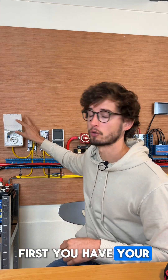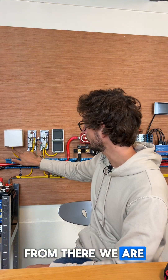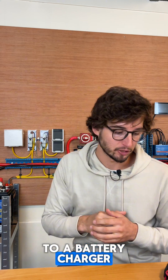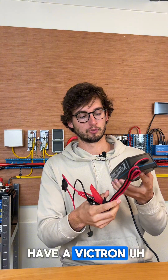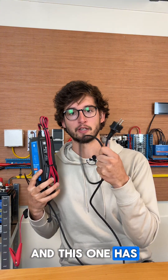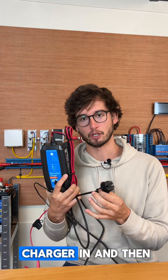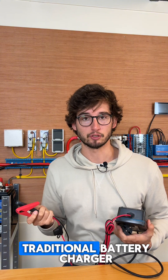First you have your shore power inlet. From there we wire to an RCD, which then goes to a battery charger. For example, here I have a Victron Blue Smart Charger and this one has a normal household plug. So after your RCD you can go to a socket, plug this charger in, and then connect it to your battery. That is with a traditional battery charger.